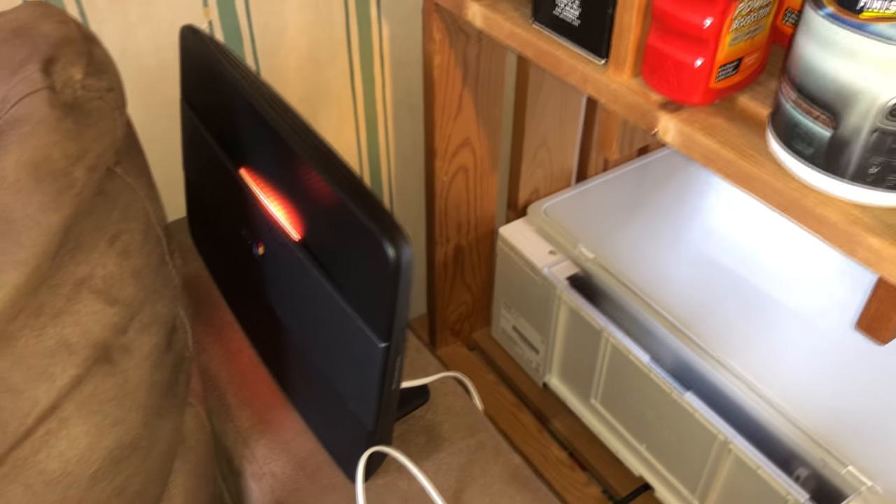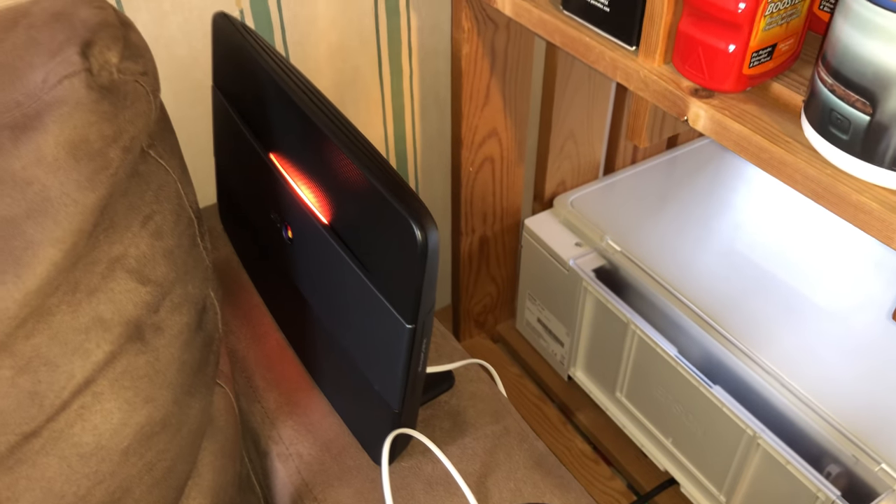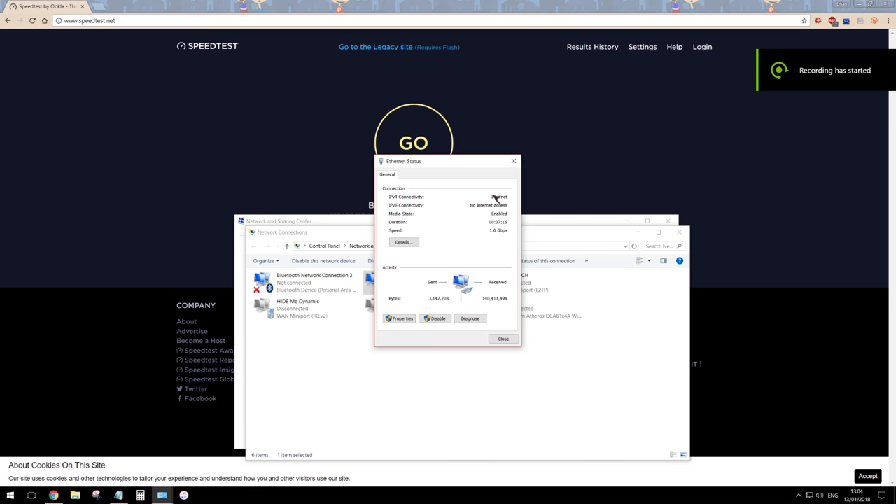As soon as that light turns blue we'll be good to go. I'm now going to record the rest of this video from my desktop screen. Now that the connection to the internet has been re-established, we can go ahead and continue with the demonstration. As we can see here, it's connected via ethernet.